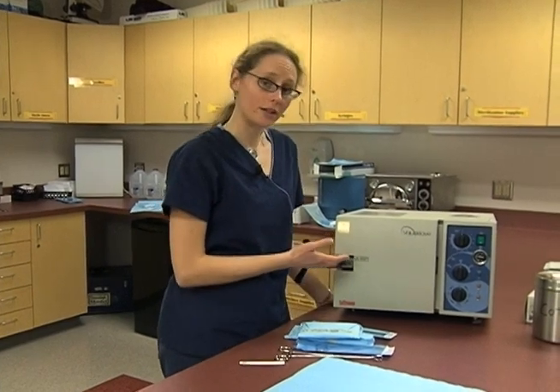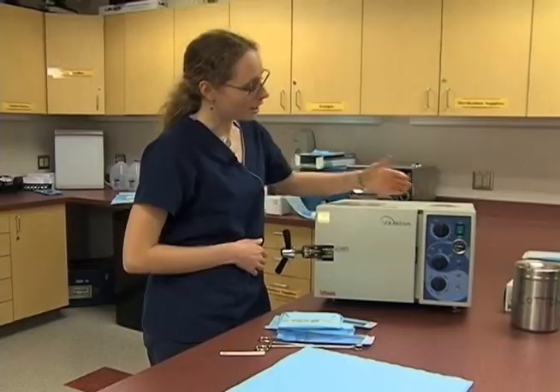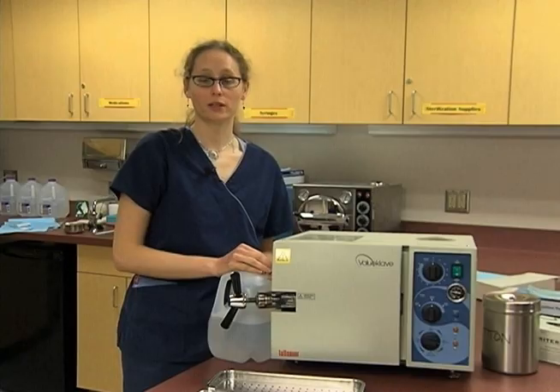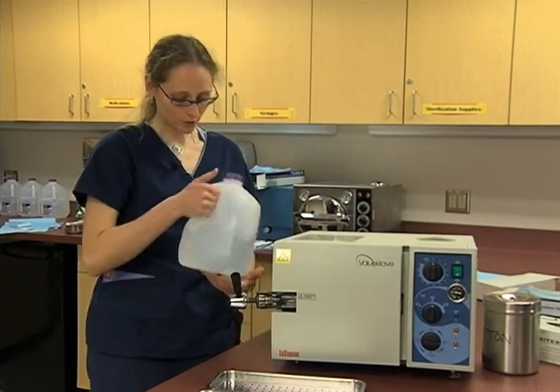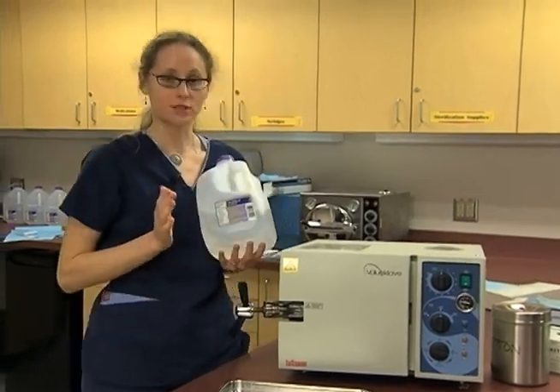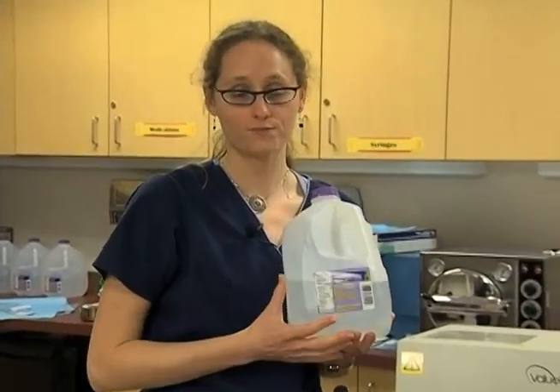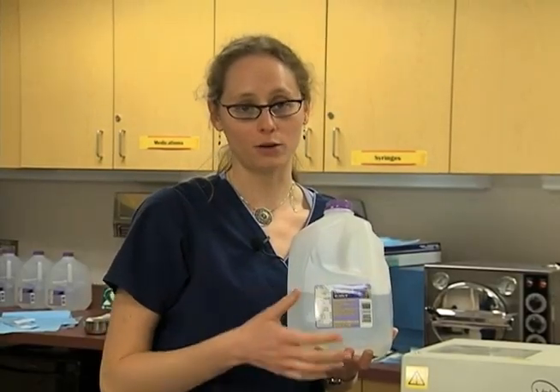A lot of autoclaves are very different, so whenever you get working in an office, you'll want to get out the autoclave manual and get familiar with the autoclave that you have. The process of autoclaving is based on steam being pressurized and superheated above boiling temperature, so we want to make sure there's plenty of water inside the autoclave. We can't just use any water — we need to use distilled water, because tap water can have minerals or other material in it that may not work well and may harm the autoclave.